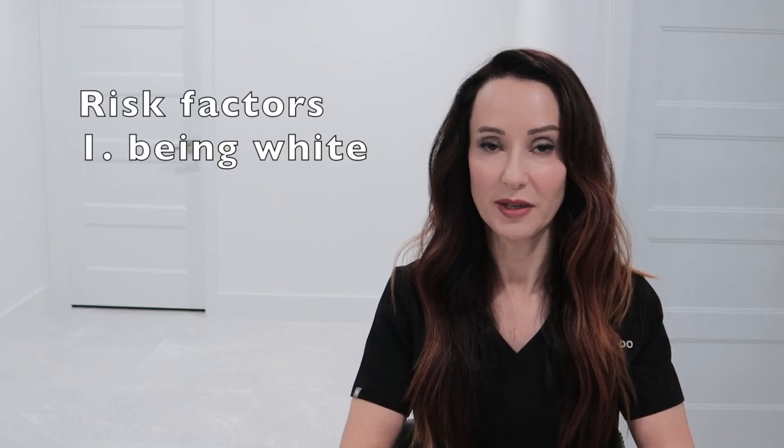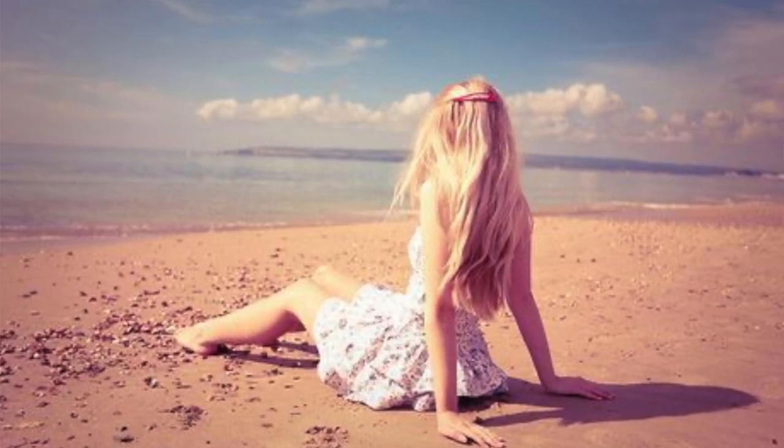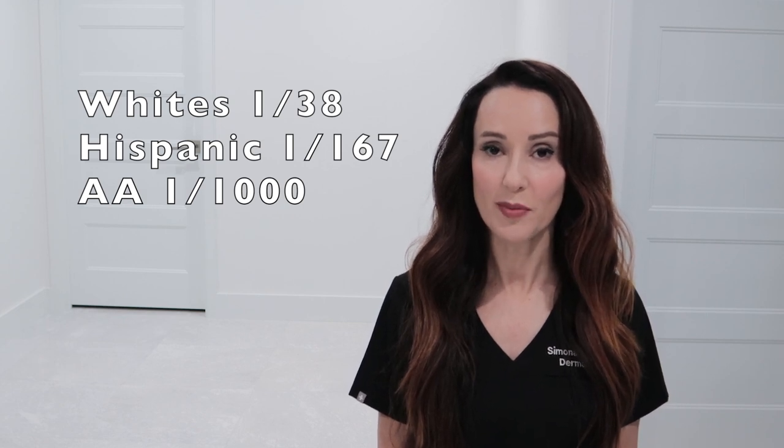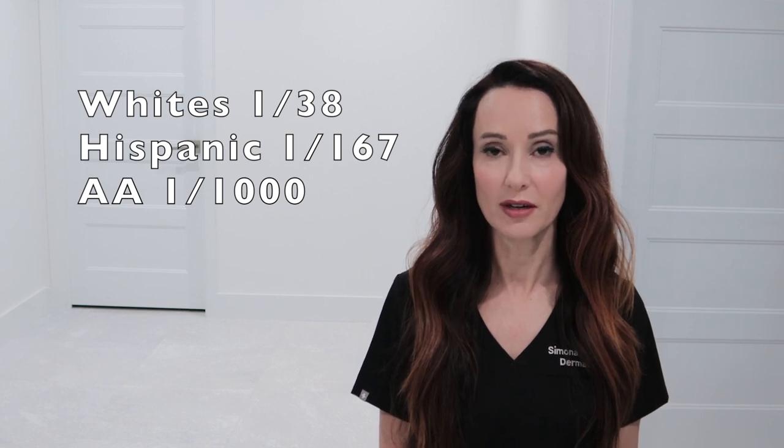Do you know the risk factors for melanoma? The first and most important risk factor is being white. We don't have enough pigment — enough melanin in our skin — to protect us from UV radiation. So if you're blonde, blue-eyed, red-haired, maybe of Northern European or Irish descent, you are more likely to get a melanoma. Whites are about 20 times more likely to get a melanoma than African Americans. One in about 38 white people will have a melanoma in their lifetime, as opposed to Hispanics, where only one in 167 will get one, and contrast that with Black individuals, where only about one in a thousand get a melanoma.